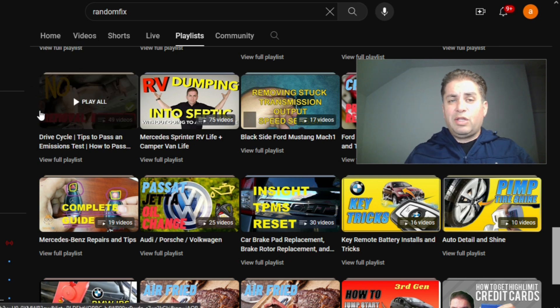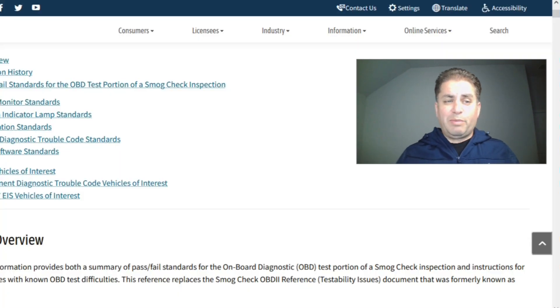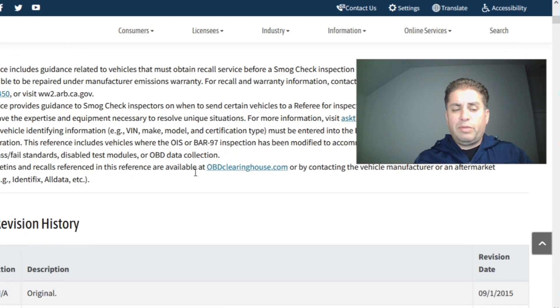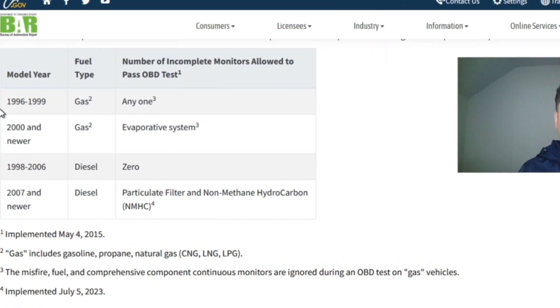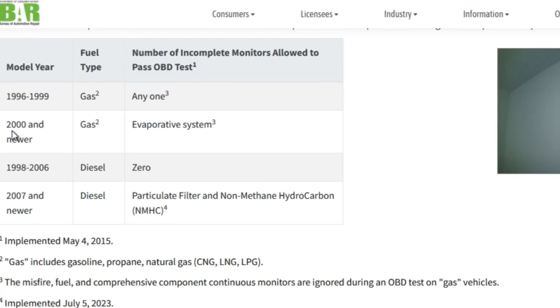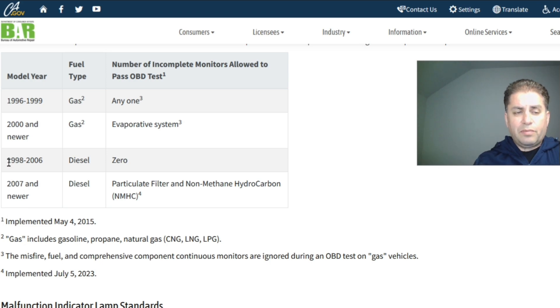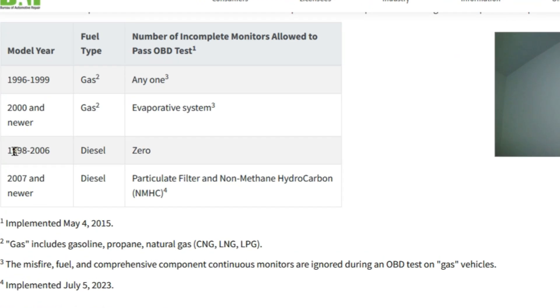Let's jump into the very first state, which is everybody's favorite and my old home — California. California is going to be the leader in the strictest emission requirements. From 1996 to 1999, you can have one monitor incomplete, and it can be any monitor, including the EVAP or even the catalyst. For vehicles 2000 and newer, you can only have the EVAP monitor incomplete. Here's the information for diesel vehicles as well.